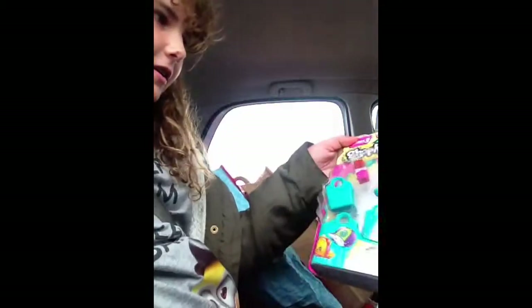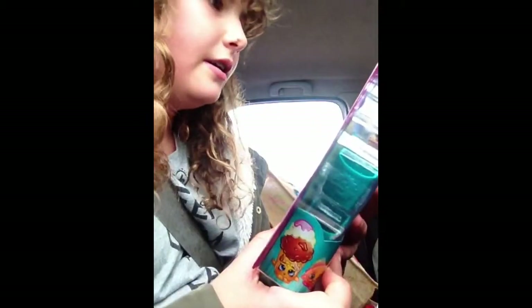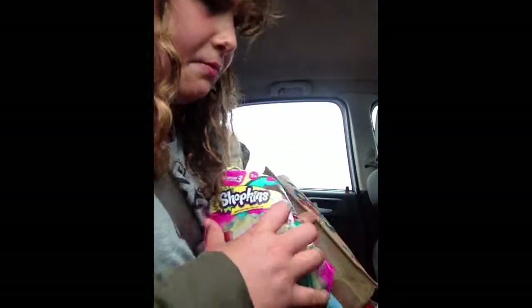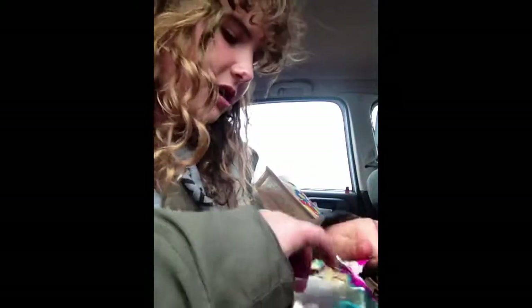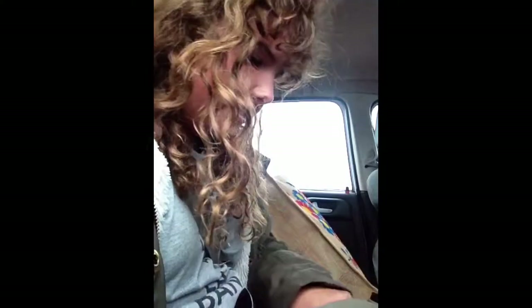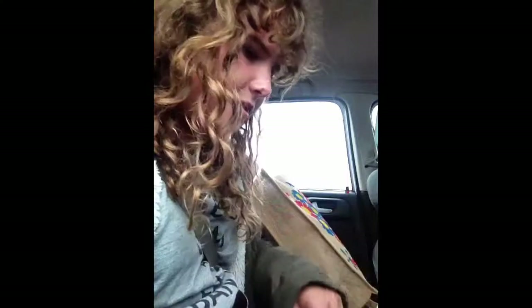Hey guys, it's Abby and today I'm going to be opening a Shopkins Series 3. On the back there are commons, rares, ultra rares, and special editions. I've opened these before but not on YouTube because I was in a rush. I've opened a five-pack and a blind bag. These are the characters that come in this one.